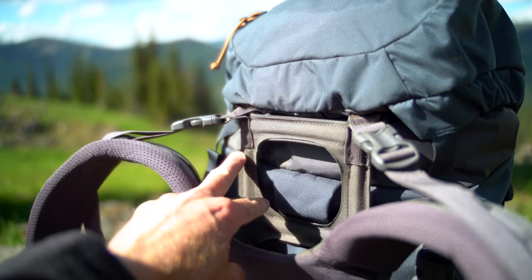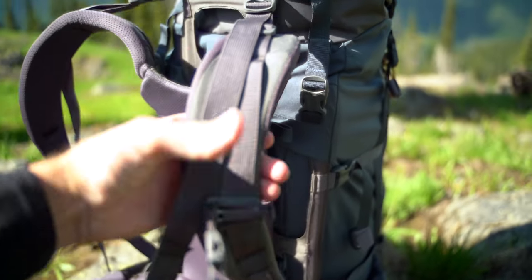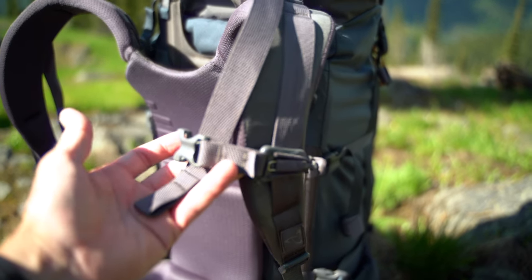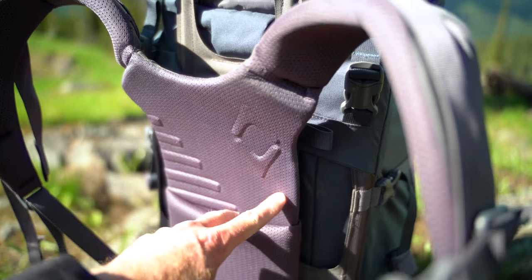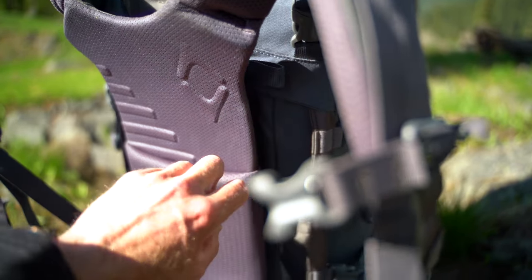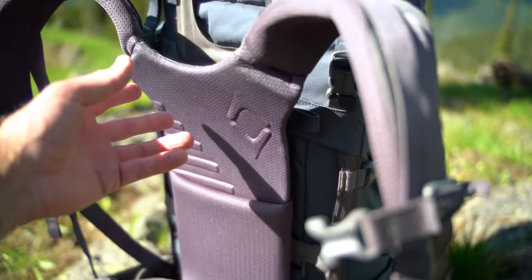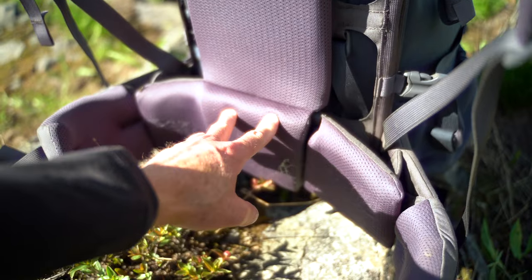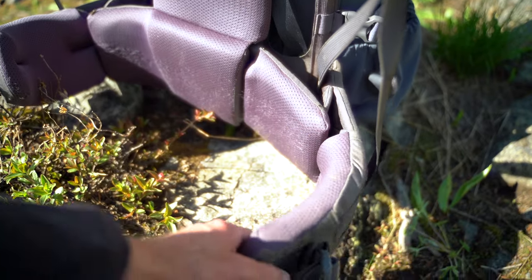Right here are those carbon fiber stays I was talking about. We also have riser straps on both shoulder straps, including a sternum strap which you can move up and down depending on the fit you're looking for. Back here you can see these graduated lines — this piece nests back inside and is velcro-backed, so you can slide it up or down depending on where you want the ride height of your shoulder straps to go.